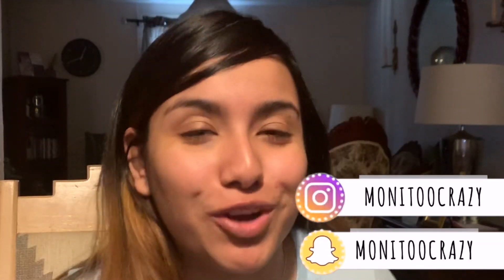Hey crazy fam, it's Morning to Crazy back with another video. If you are new, please make sure to like and subscribe — she gets us, you don't have to, but if you want.